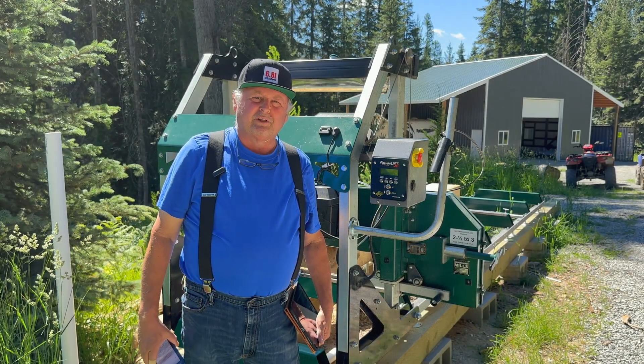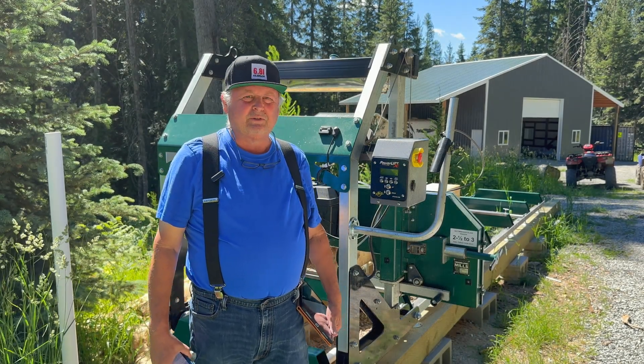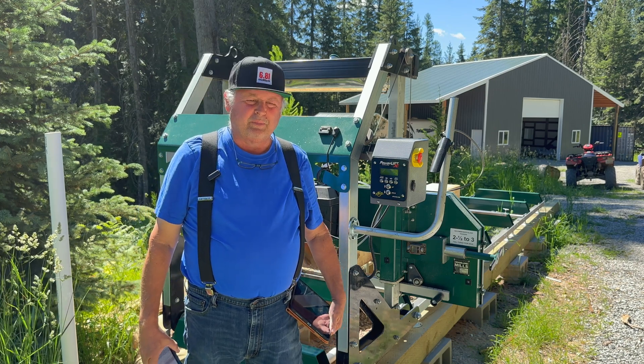Hello everyone and welcome back to My Life Deliberately. I recently received a firmware update for the Power Lift from Epic Saw.